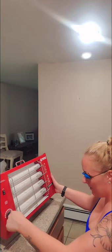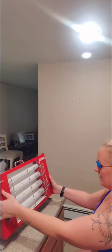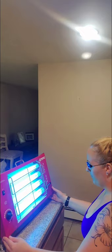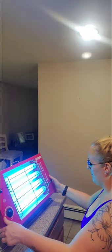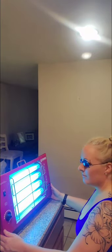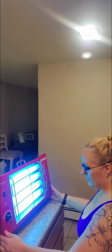And I set my timer. And just like that. Try the angle. Thank you.